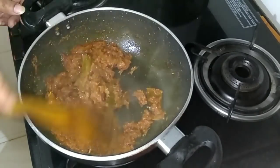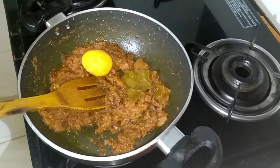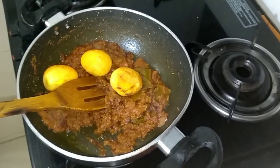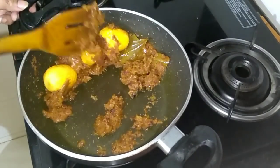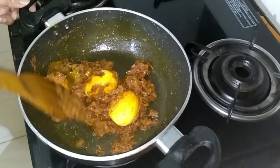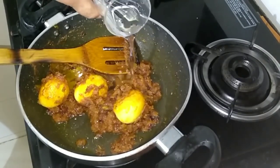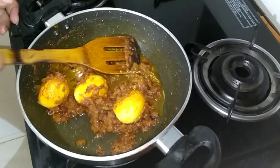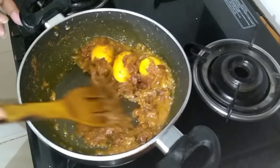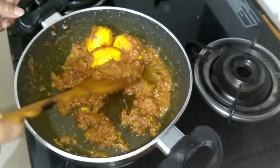As you can see the oil has separated from the masala, so now our masala is ready. Let's start putting in the eggs. Mix it up properly. The spice should enter the eggs — we made a slit earlier so the spice should enter that. For that you need to fry them a little, but gently stirring them. You don't want to break the eggs, so be careful.